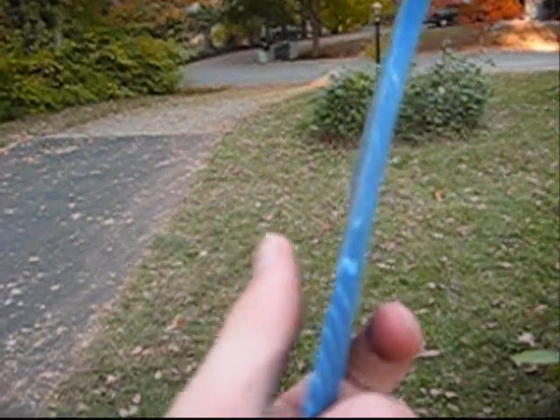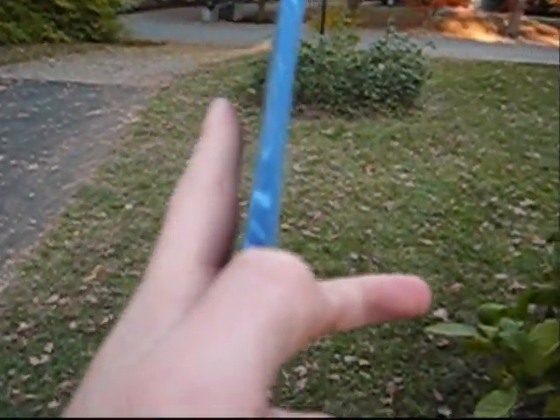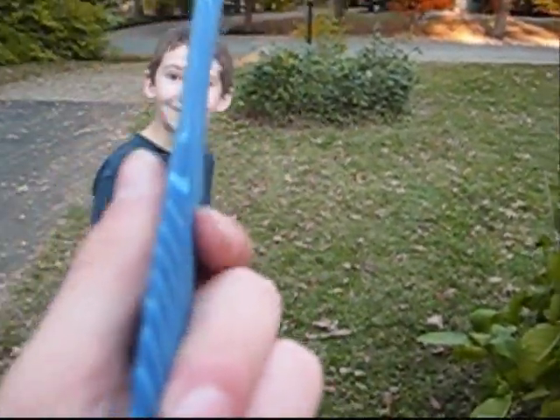The reason it works is because of Bernoulli's principle. Since one side is curved, the air over there is moving faster than the air on the flat side — curved side, flat side. So the air is moving faster on this curved side, and so the air on this side is pushing, and it comes around like this.